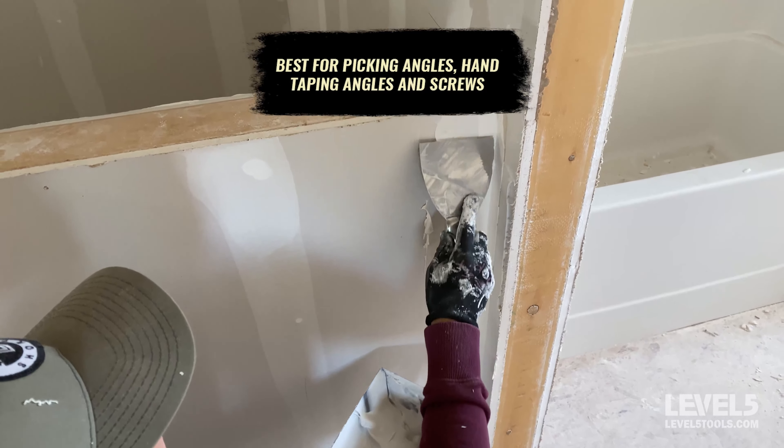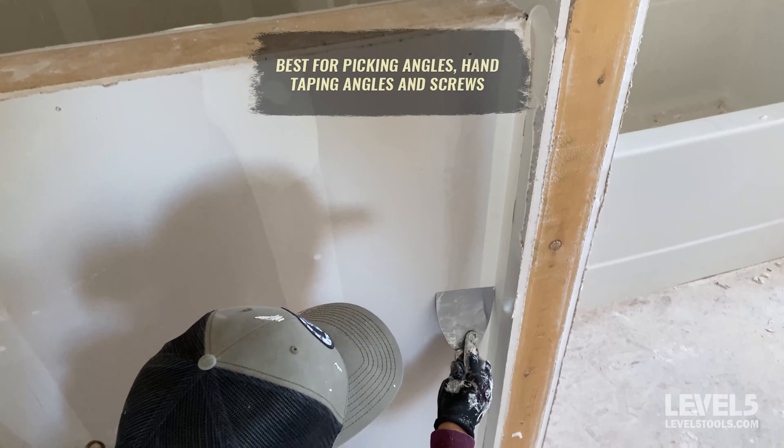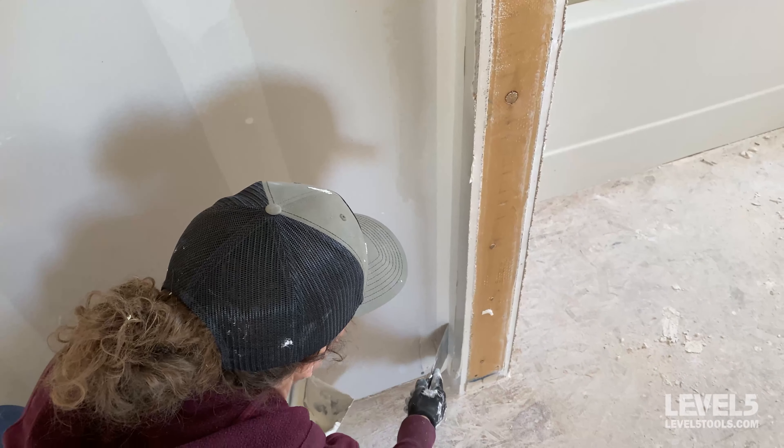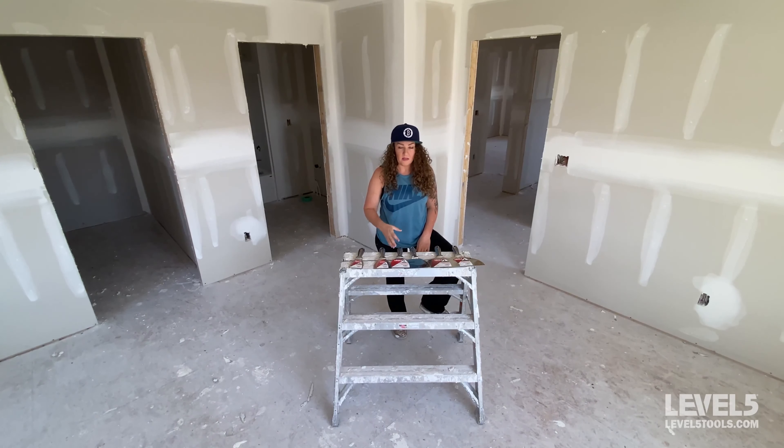A five is perfect for angles — I use this all the time for picking angles. It's just a really crisp, sharp knife. It's also very nice for window returns and coating insides of windows, things like that. And also screws and around tub surrounds.